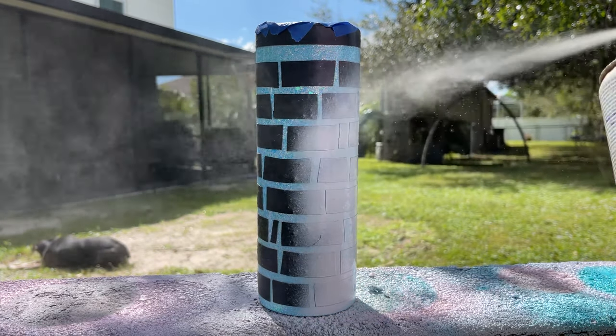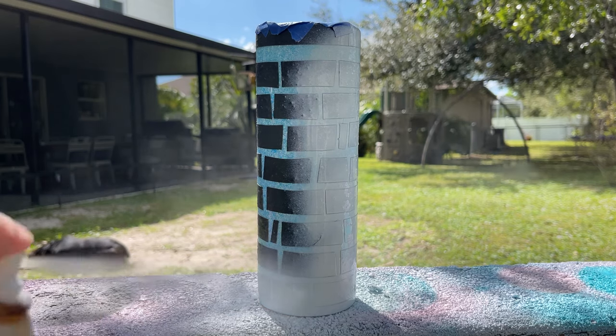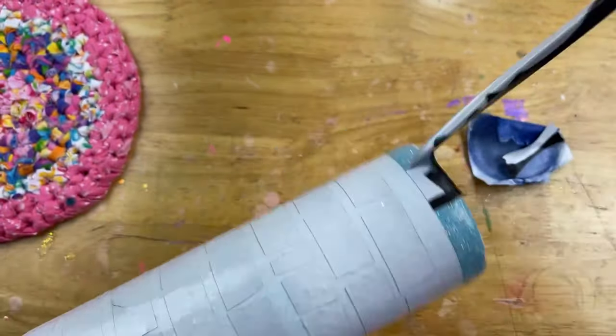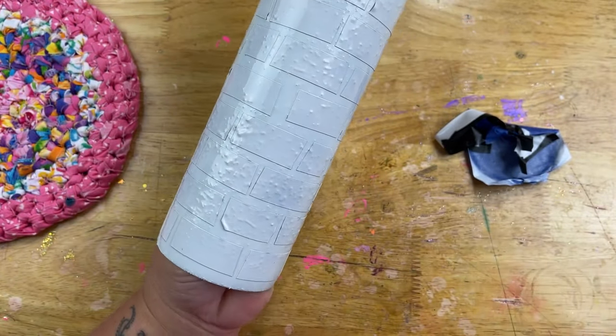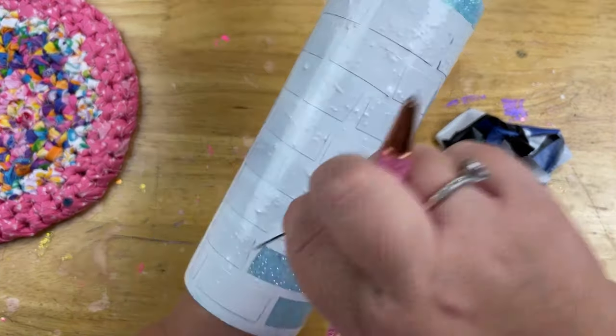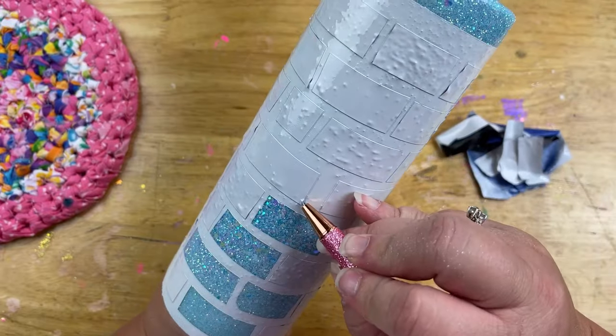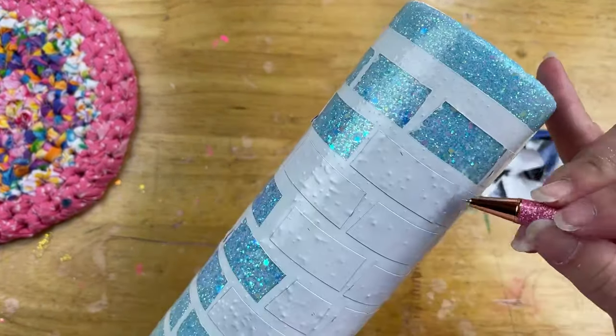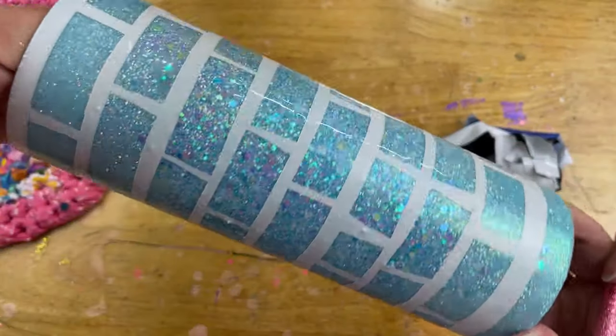I brought it outside and gave it about two coats of basic white spray paint, then let that dry. Now comes the fun part — peeling back all of our tape! That exposes all the glitter underneath, and it's exciting because now our project is starting to come together. Look at that — so amazing, the igloo look is really coming to life.